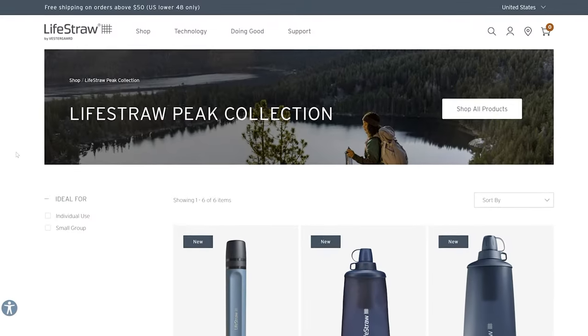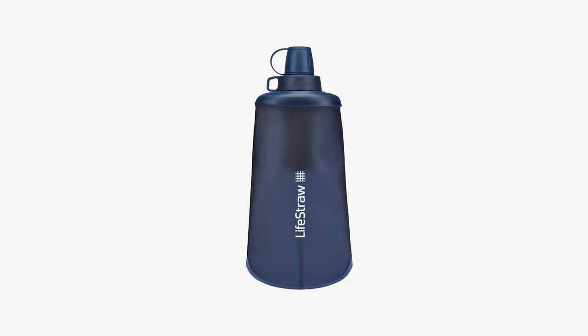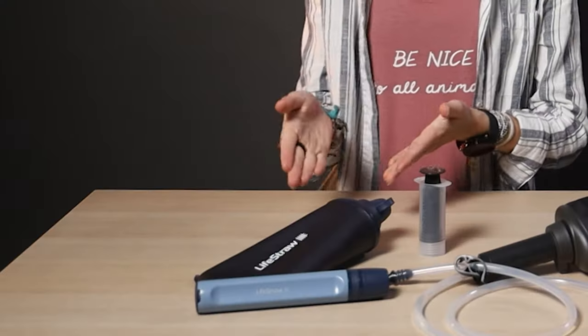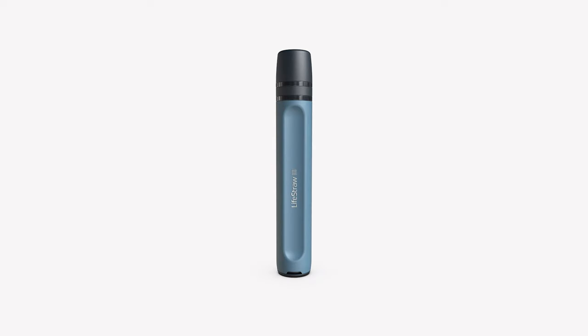But these, my outdoorsy friends, are the newest outdoor water filter options from LifeStraw — the PEAK series to be precise — which includes a squeeze bottle with filter available in both 650 milliliters and one liter versions (this is the 650 milliliter), a three liter gravity filter system, and a straw.